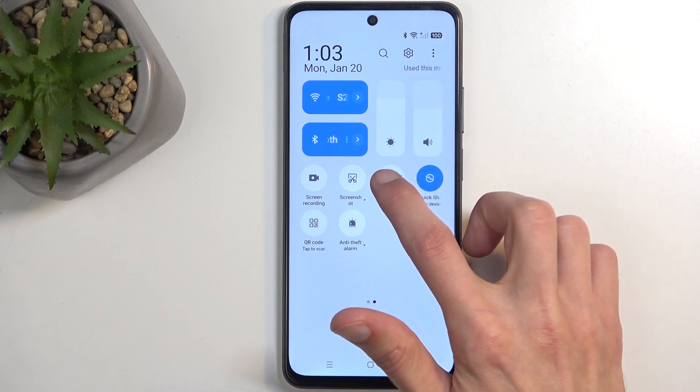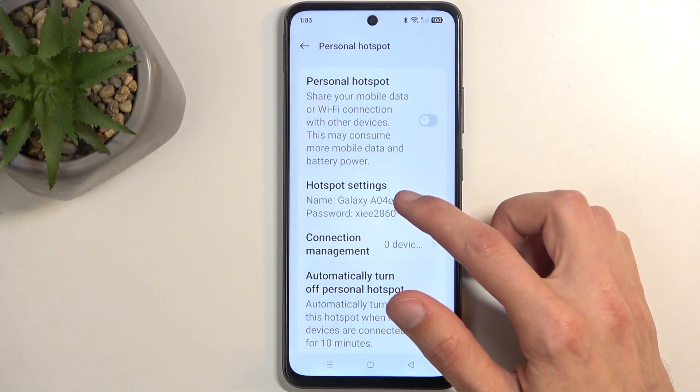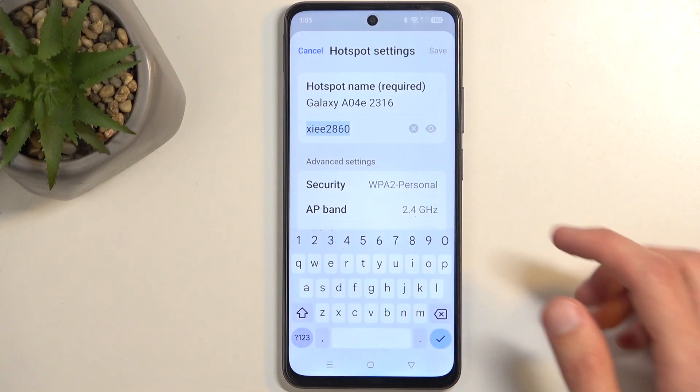Once you see it, the first time around I recommend holding it. This will quickly take you to the settings where you will be able to change things like, for instance, the password, which will be randomly generated. So you want to click on the hotspot settings.